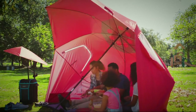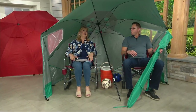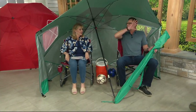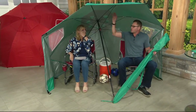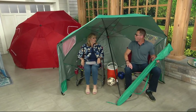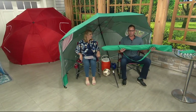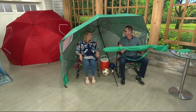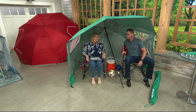This is the Sportbrella XL — it's the largest model that Sportbrella makes. It's nine feet wide, six feet deep, and even sitting down it's five and a half feet tall. Everything fits in here. We at Sportbrella call it the three-second shelter, because if it takes you longer than three seconds to set up, you're not doing something right.